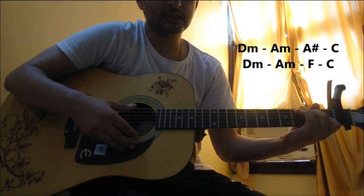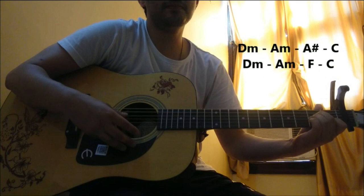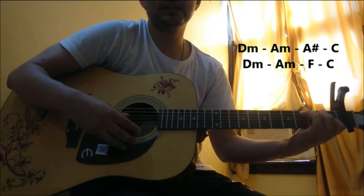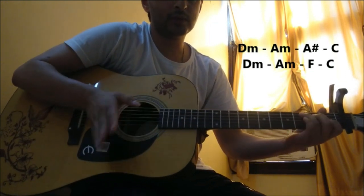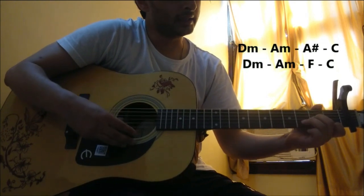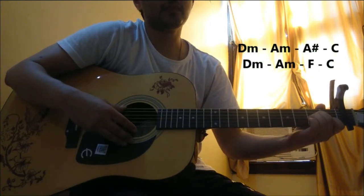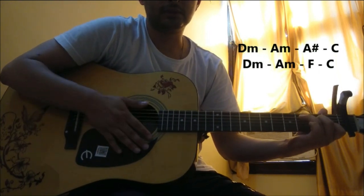In the next stanza there's a slight change where we use D Minor, A Minor, and then F Major and C. So the whole chord progression in this verse would be D Minor, A Minor, A Sharp, and C, followed by D Minor, A Minor, F, and C — and that's where this verse ends.